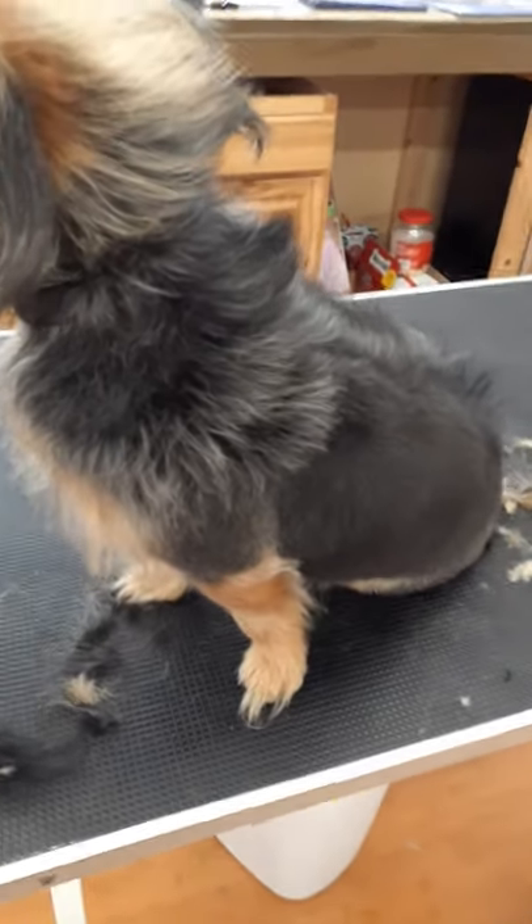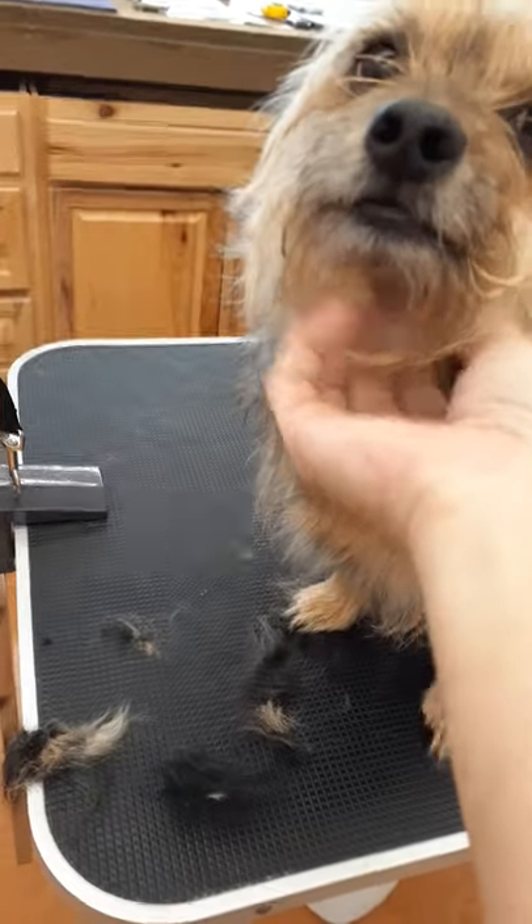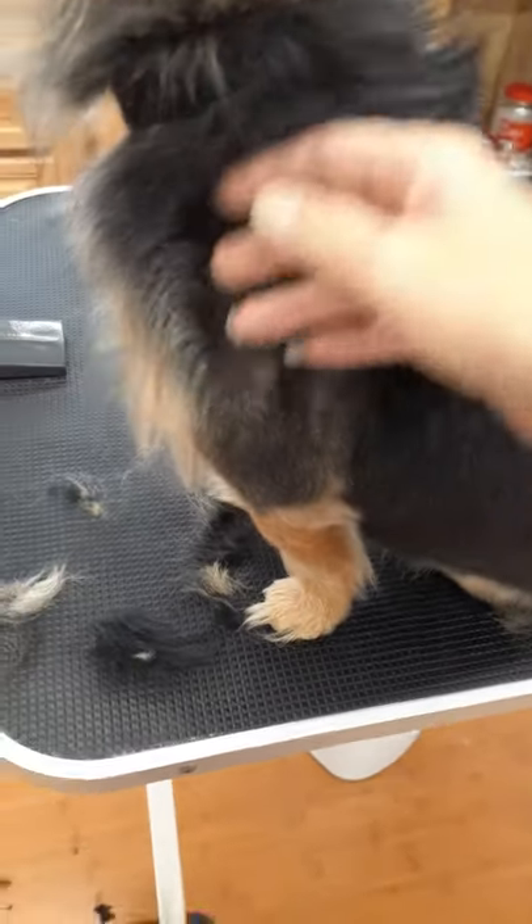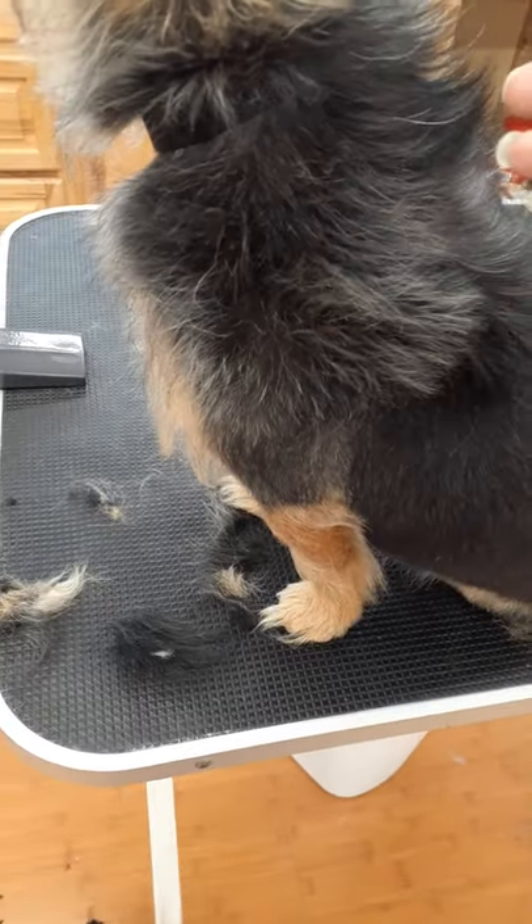I'm just giving a good example here. What's this baby's name? Oh my goodness — Doodlebug. And so as I'm grooming Doodlebug, I'm doing something that I don't do on every groom. I thought I'd cut a quick video to show that certain circumstances require us to get a little bit more creative.